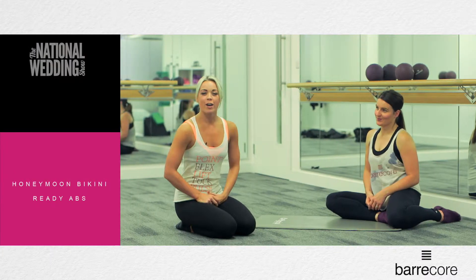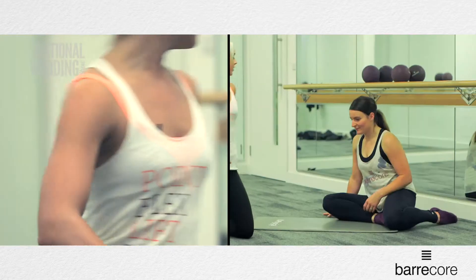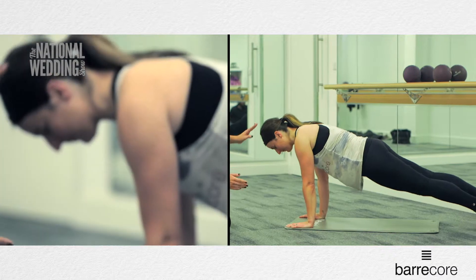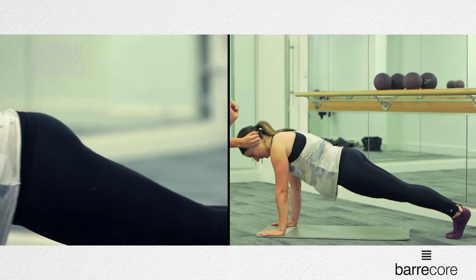We're going to bring it down to the floor and work on our mid section. I know you're really excited about your honeymoon, so let's work on getting those bikini ready abs. The first thing I'm going to do with Sarah today is bring it into a plank position. Sarah, just put your hands underneath your shoulders, take your feet back out towards your plank position. Now the ears, shoulders and hips need to be in a straight alignment as well.